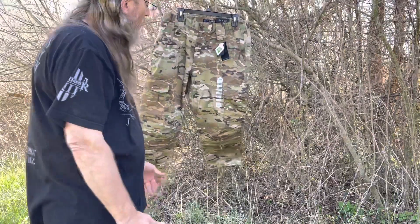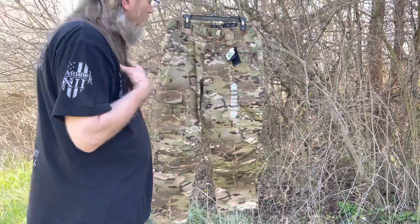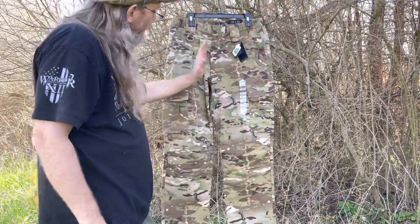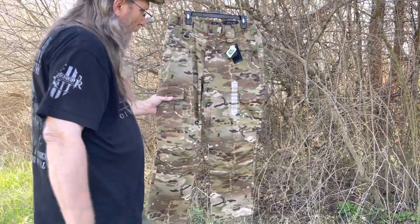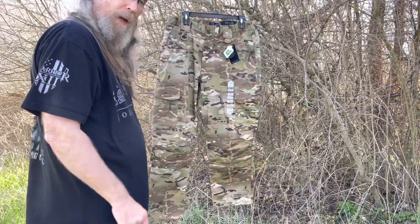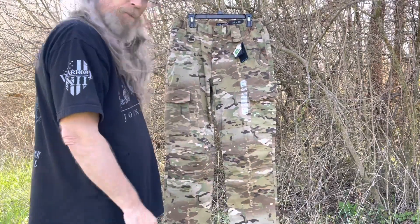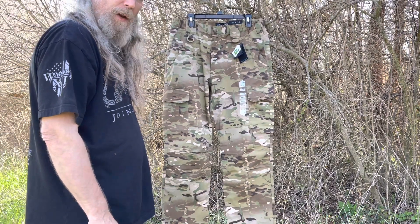So I'm just doing a quick video on it — they're offered in Multicam now. There are a lot of reviews of these types of pants on YouTube already, but the new thing is they're offered in Multicam. These pants are very comfortable, available at a good price. Go check it out at LA Police Gear. Keep it heavy.